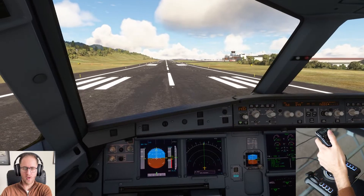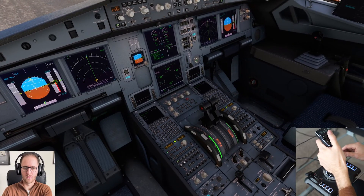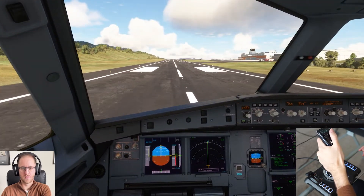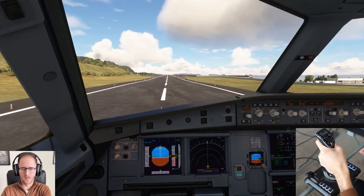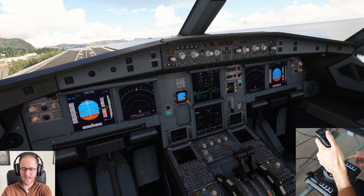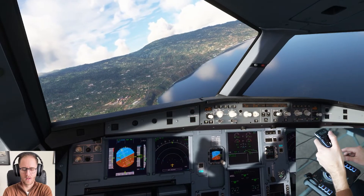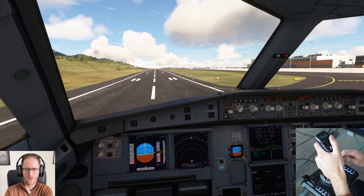Now we're fully set up for takeoff. We'll go ahead and begin with our takeoff roll, release parking brake and begin. Here we go. Power is set. V1. Rotate. I then flew a traffic pattern back to runway 5 at Madeira and brought it in for a very floaty landing — 7.2 out of 10 overall.